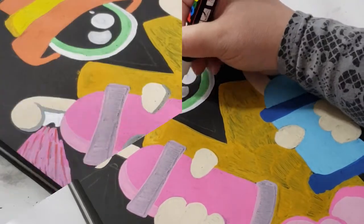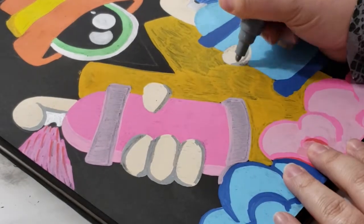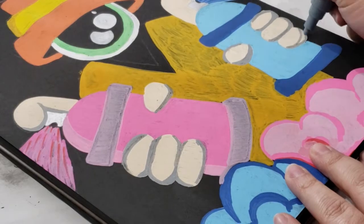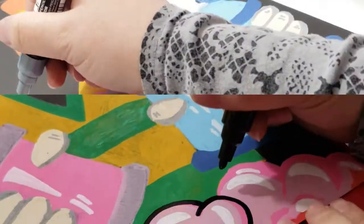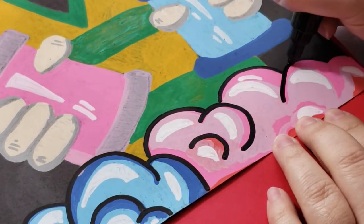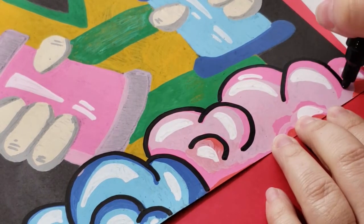Lastly to fill in is the actual eyeball. I do want to mention I gave everything two coats of paint — after the page completely dried I went back over it with the same colors and added a second coat. Next, I add some shadowing and my favorite part: adding highlights and outlining everything.